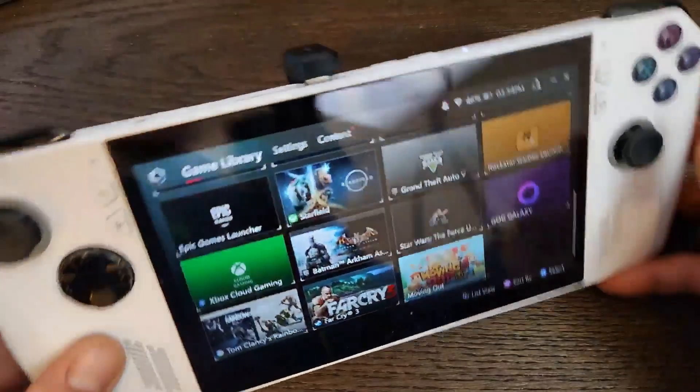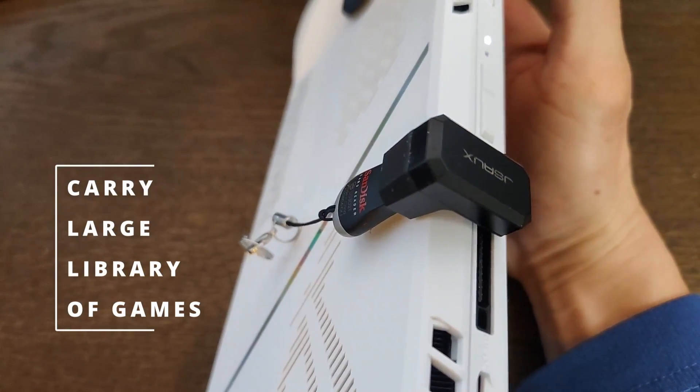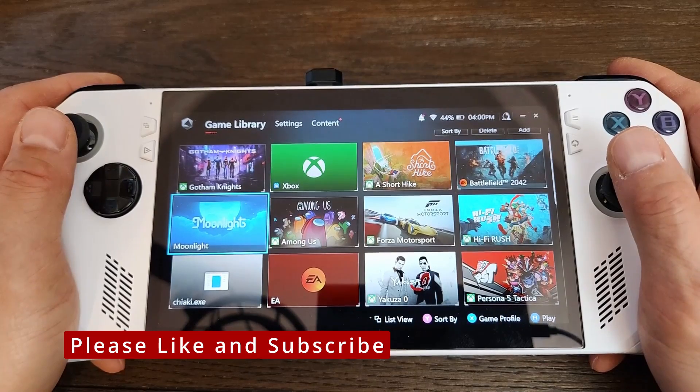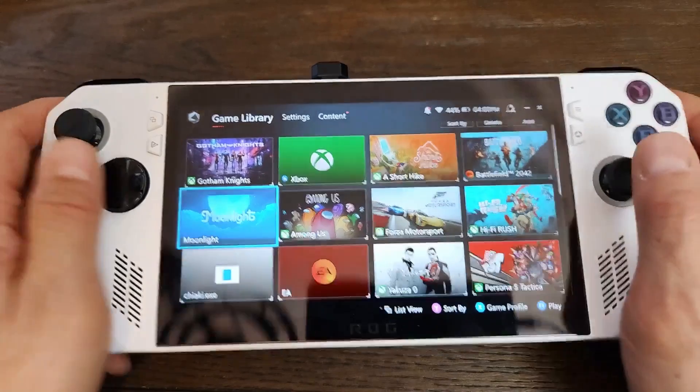So with a $16 adapter, you can now conveniently carry a very large library of games. If you found this video helpful, please like and subscribe. I'll post another video comparing load times between microSD cards and the internal SSD. Thanks and have a good day.